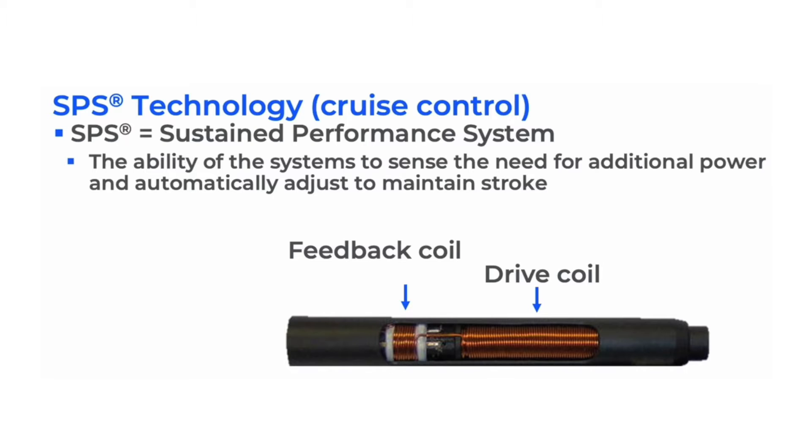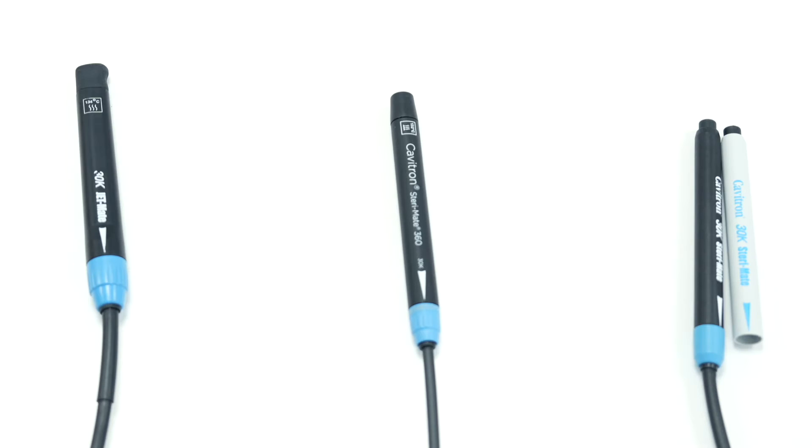Some users cover with a disposable shield and wipe it down after each patient. Other Cabotron users are required by CQC regulations to thermally disinfect the Stereomate after every patient. If autoclaved after each usage the lifetime of the Stereomate will be reduced due to the rigours of the thermal disinfection process.